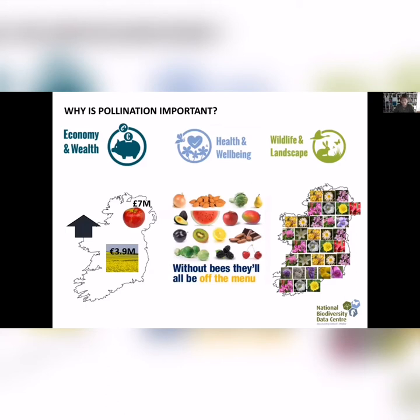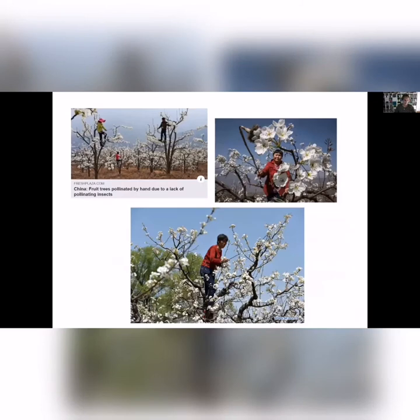Without pollinators, Ireland would look like a very different place. These are photographs from China — in parts of China they've wiped out a lot of their pollinators, so this is how they now have to hand-pollinate their fruit trees. It seems crazy that that might be ahead of us. You can imagine the impact on the cost of fruit and food production if you had to hand-pollinate crops.